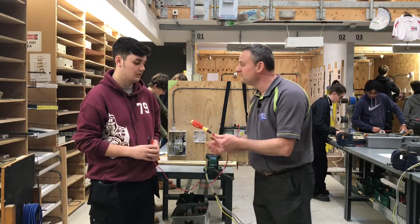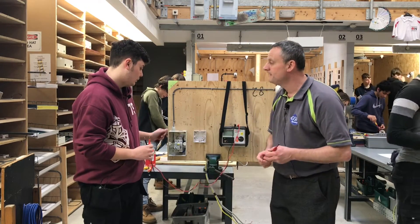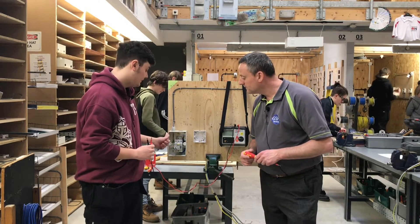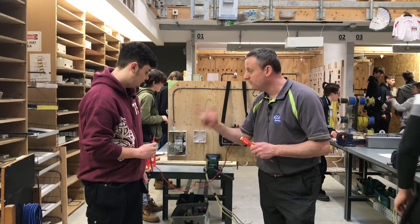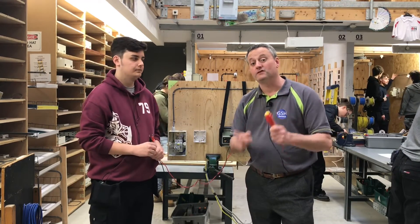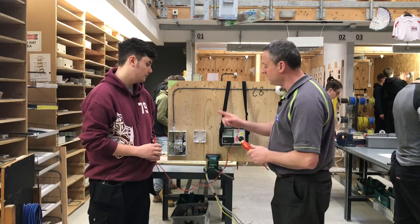What's this? A torque screwdriver. Can you remind me of the torque settings for the neutral and earth bars? That'd be 1.7 newton metres for both the neutral bar and the CPC. The line will be 2.3 newton metres of torque. We use a torque screwdriver because all terminations in a consumer unit need to be returned to the required torque setting, and we do that here at college.